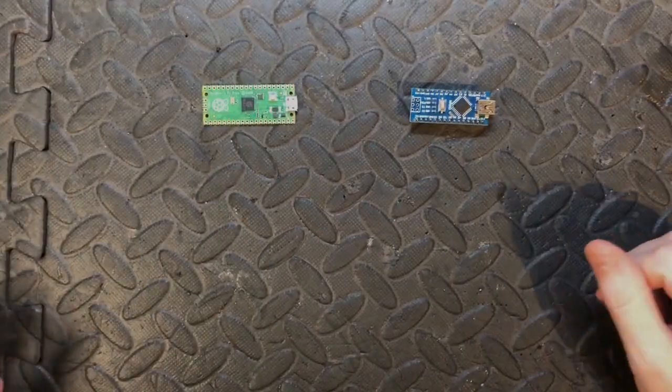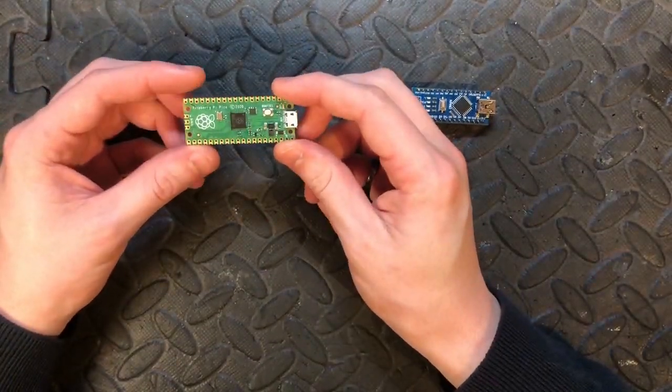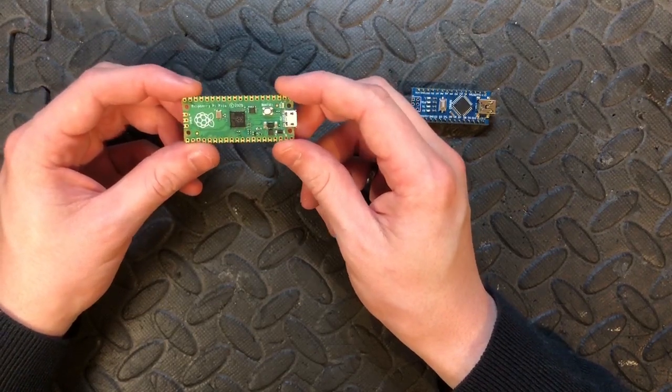Today's video is on the new Pi Pico versus the Arduino Nano. The Pi Pico has finally arrived — I ordered it Friday and it came Tuesday, so not too long.